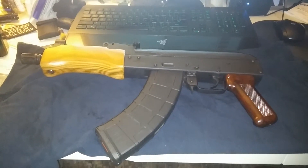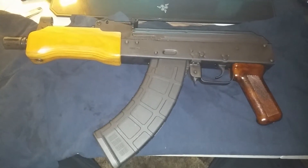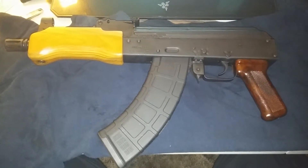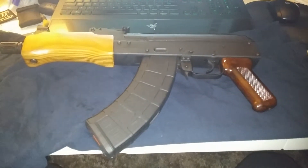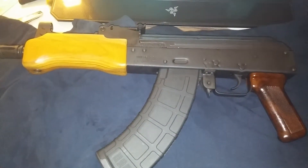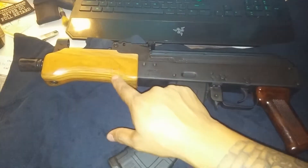Here is a newly acquired Mini Draco. I decided to, as far as a 7.62x39 platform, get rid of my other AK and turn this into a shootable rifle.